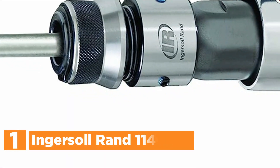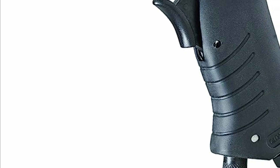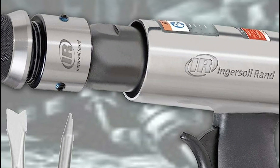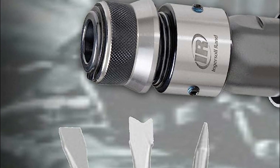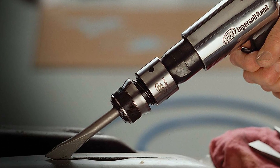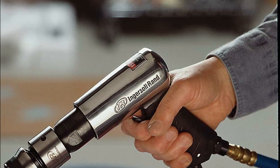The top pick in our list is the Ingersoll Rand 114 GQC. If you're looking for a versatile tool for cutting panels, fixing exhaust systems, or making repairs, then this standard duty air hammer is just what you need. It delivers 3,500 blows per minute with a 2-5/8-inch stroke. The quick-change retainer makes it easy to swap chisels, ensuring maximum efficiency. The tool's rugged design features an alloyed steel barrel and a heat-treated piston, providing durability and reliability. Its ergonomic design delivers exceptional torque accuracy, ensuring increased productivity and safety, and the contoured grip offers greater comfort during use.